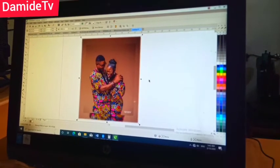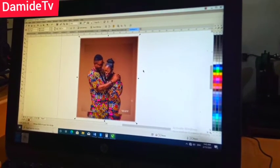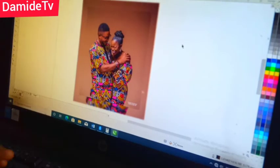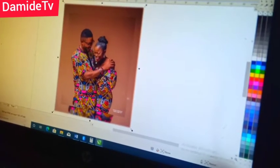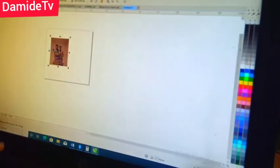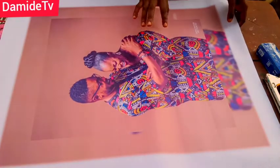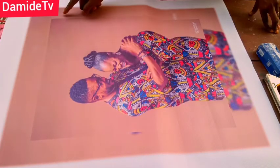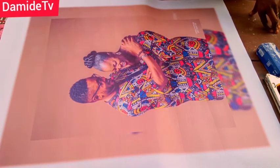You can also print on canvas — it all depends on what you want or what your customer's budget is. Canvas is a little more expensive; canvas of this size will go for around 4,000 to 5,000 naira, and it comes in different qualities — you can even get canvas this size for 6,000 naira. This flex print I only paid 1,000 naira for. When you go to the shop, tell them you want to put it on a frame like a canvas wrap, and they'll know how to print it for you.